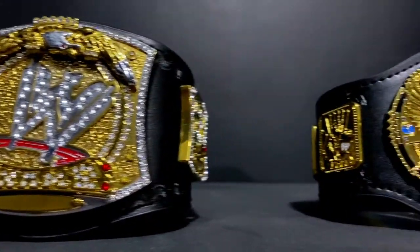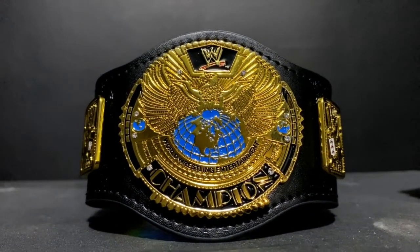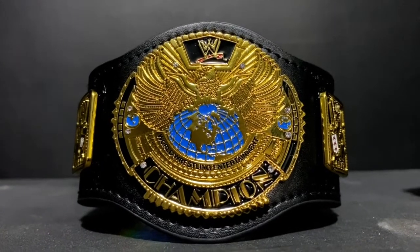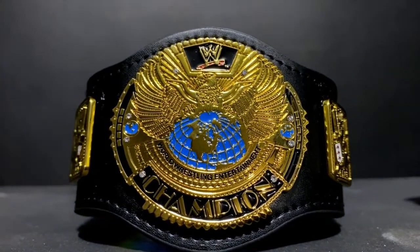Now for my third one, this was actually a gift from my girlfriend. This is the Big Eagle Championship Mini Replica Belt — it's gorgeous, it's one of my favorites definitely.